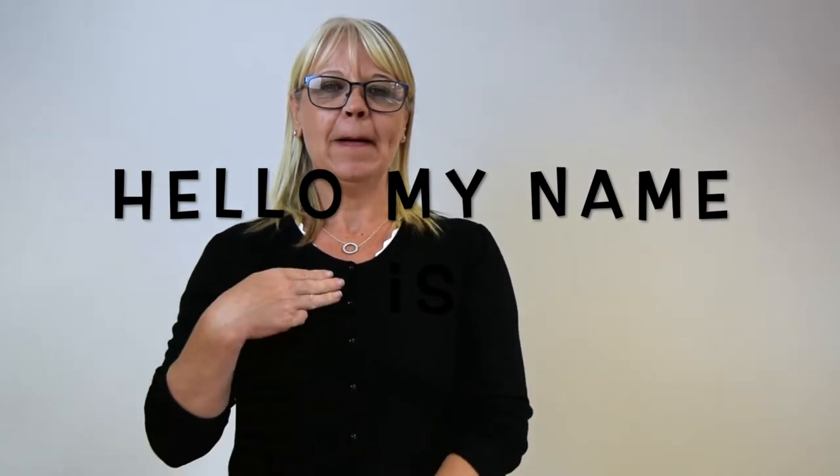Hello, my name is Dawn. I'll sign Dawn — it's a finger round to make a D for Dawn.